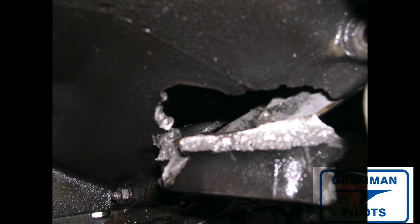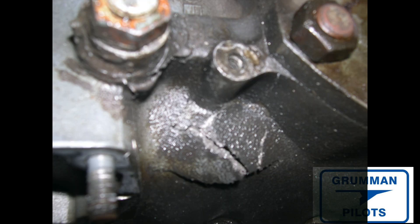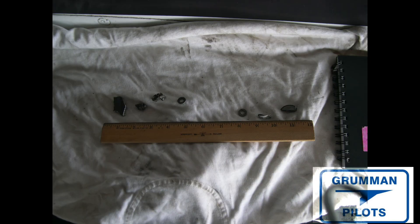Let's cover some details on the engine. It was a 2,107-hour engine when it came apart. In 2006 it had a top overhaul, and it had been originally overhauled in 1991. It had raced for a while, but at 1,700 hours the engine was taken out of racing and went to normal maintenance. This engine was only equipped with an oil screen, but it routinely got an oil screen change and oil every 25 hours for its entire 2,107-hour life.